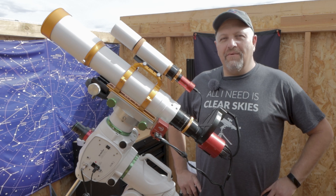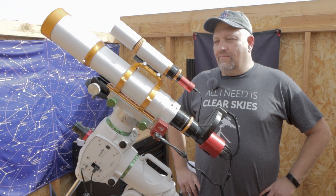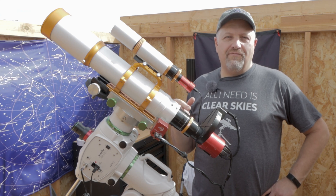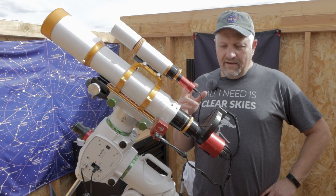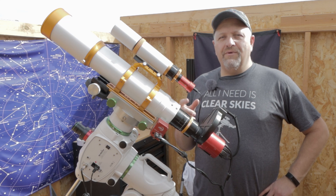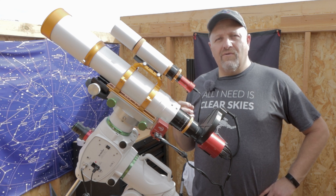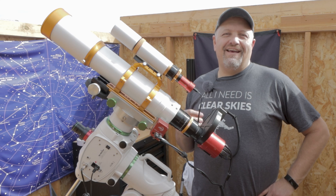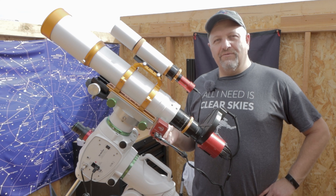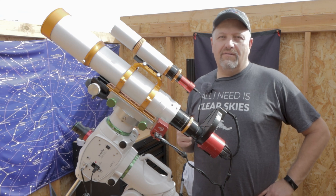Joe is using his William Optics Z81 doublet apochromatic telescope with a William Optics guide scope, ZWO 120 mini for guiding, ZWO EAF for automatic focusing, a ZWO filter wheel, and a ZWO 294MM Pro camera. He'll be using Astrodon 5nm hydrogen, Chroma 3nm oxygen, and Astrodon 3nm sulfur filters, planning 10-minute exposures at unity gain of 120 with the 294.